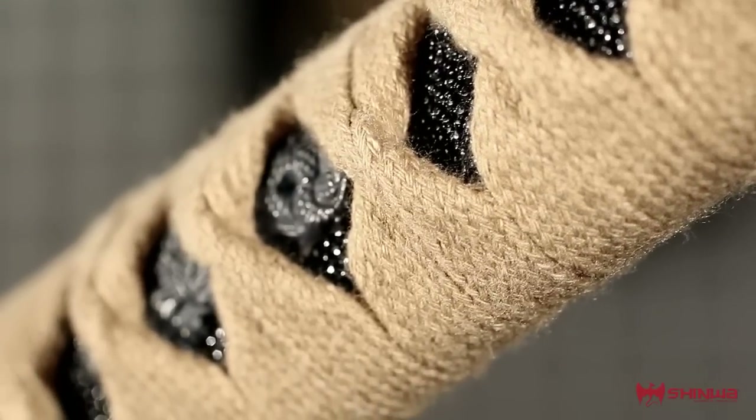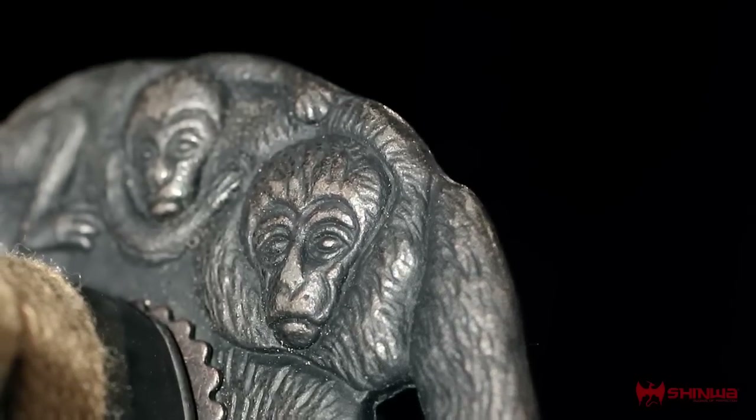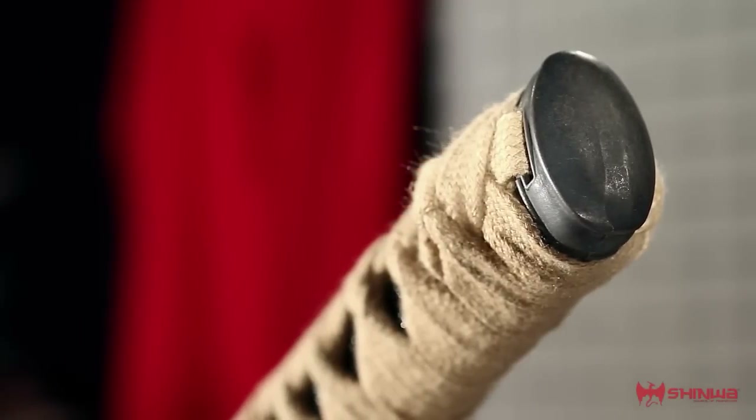Decorative embellishments such as the cast alloy menuki, tsuba, and kashira add even more elegance to this regal design.